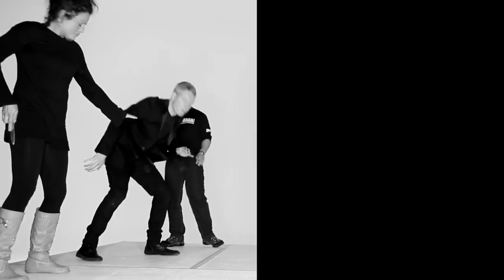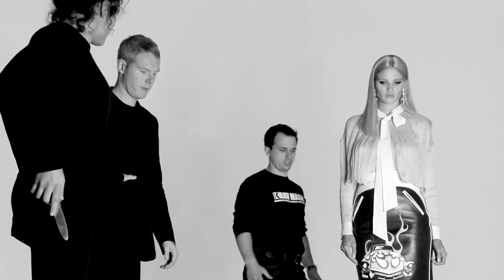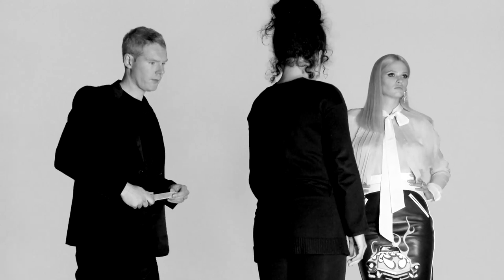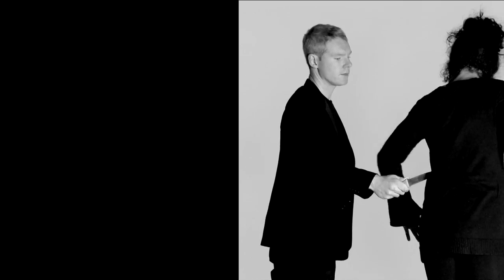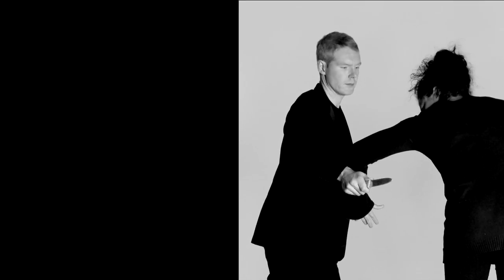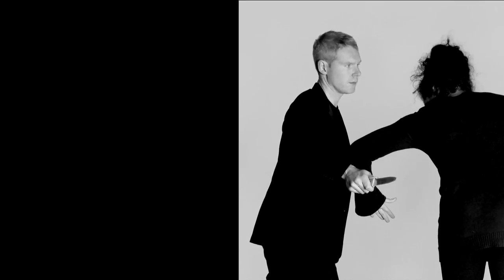Let's talk through what happens. The knife is behind the arm of Magda — that's important to understand. Magda first turns and looks to see what the situation is. Then what she does is make a deflective movement with her forearm, sending the knife away from her body and her body away from the knife. We spoke about that earlier.